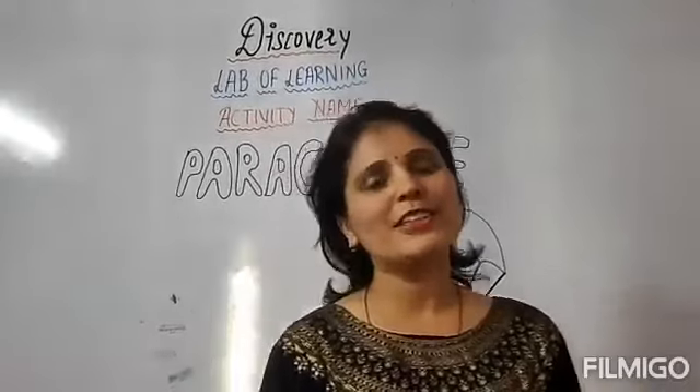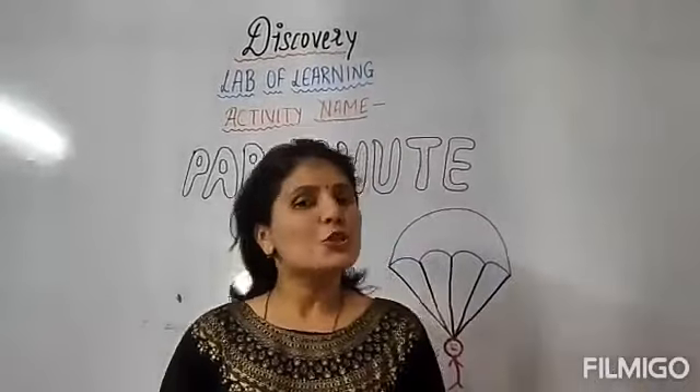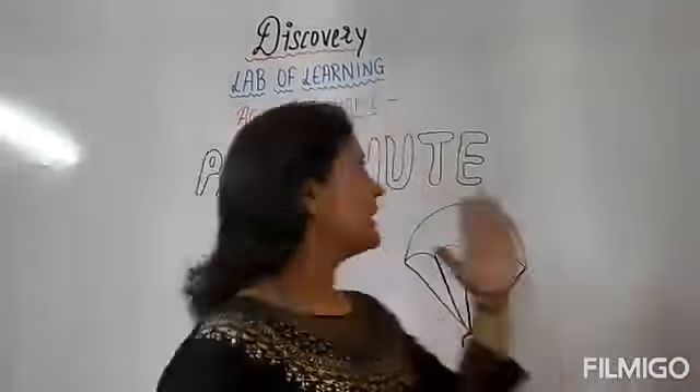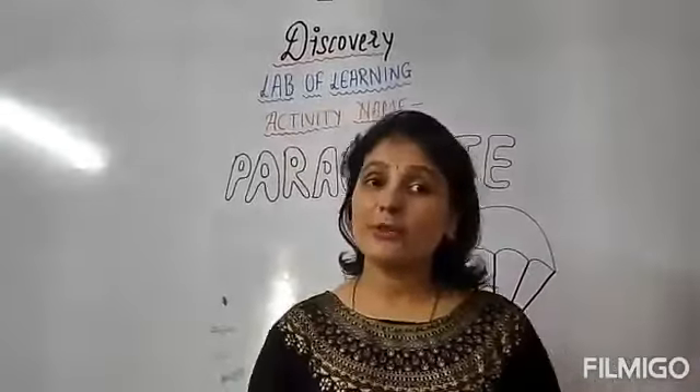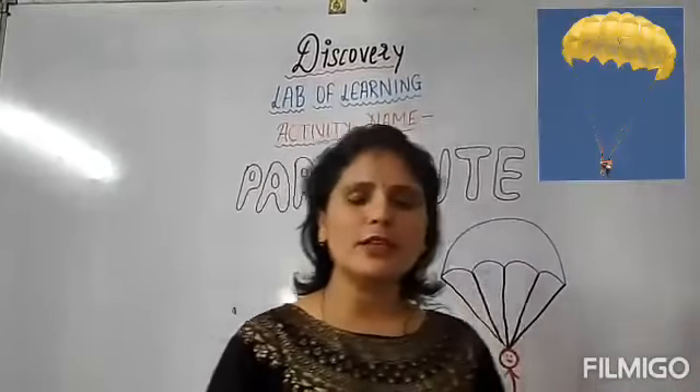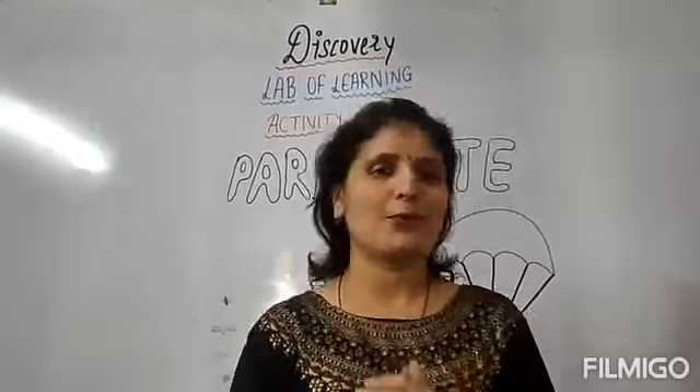Hello everyone, how are you children? I hope everyone is fine. I will be back here with one of your favorite subjects, discovery. Today in discovery, we are going to make a parachute. And the material that we need to make a parachute are as follows.